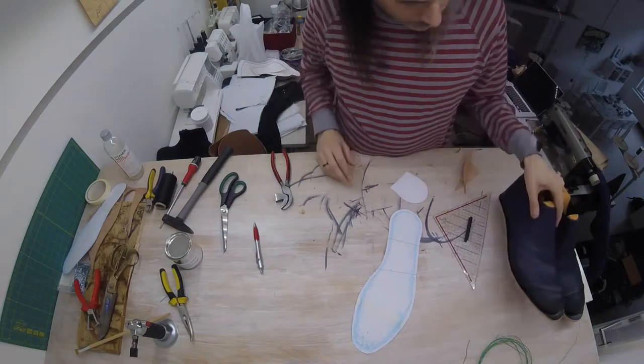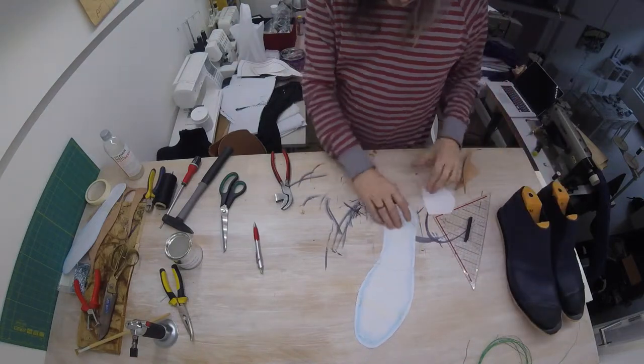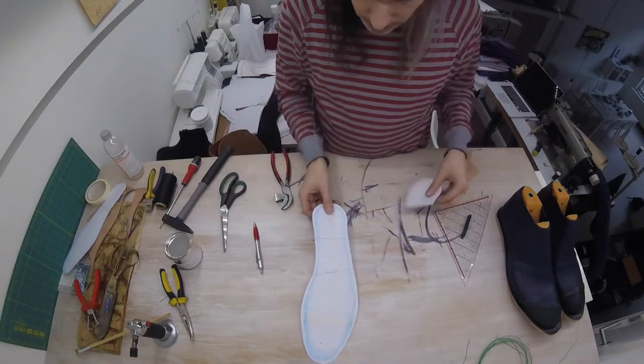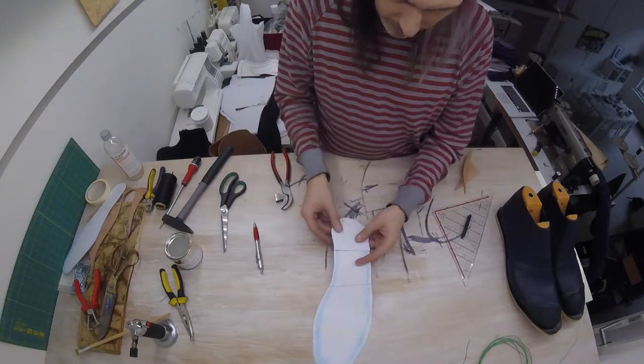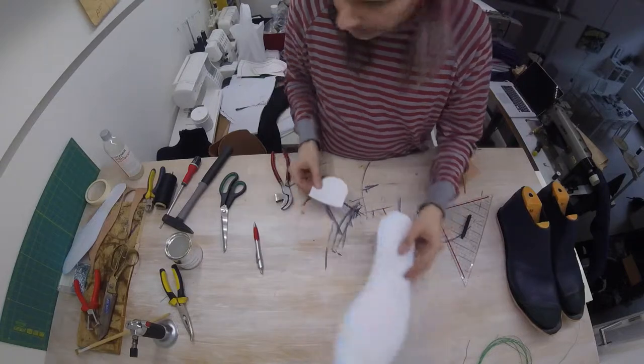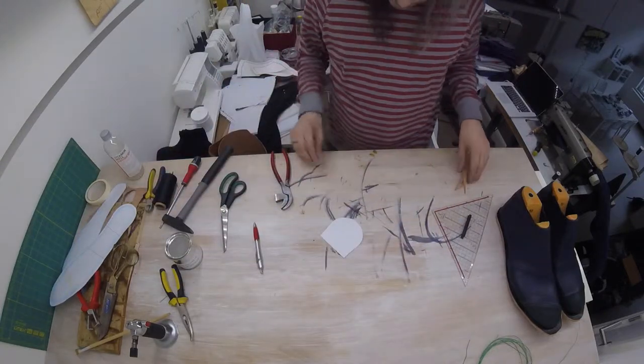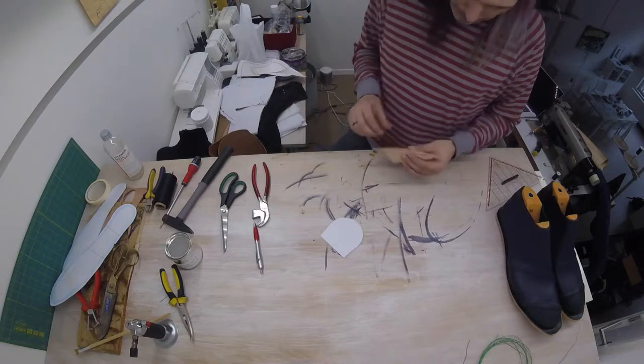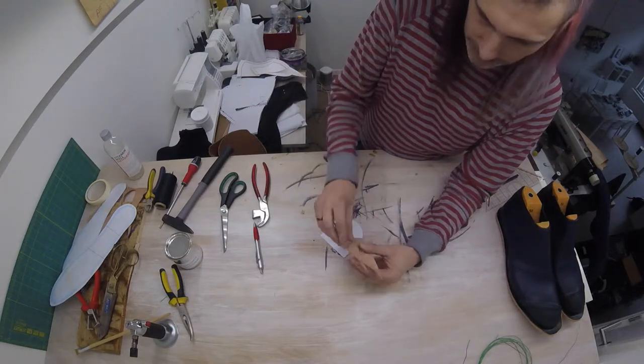As our soles are drying, I'm going to start working on the heel. The heel will be this last part here of our outer sole template, which I have transferred onto this individual piece of paper that I'll be using. Now based on the thickness of our outer sole, I'm going to be using three layers to construct the heel.